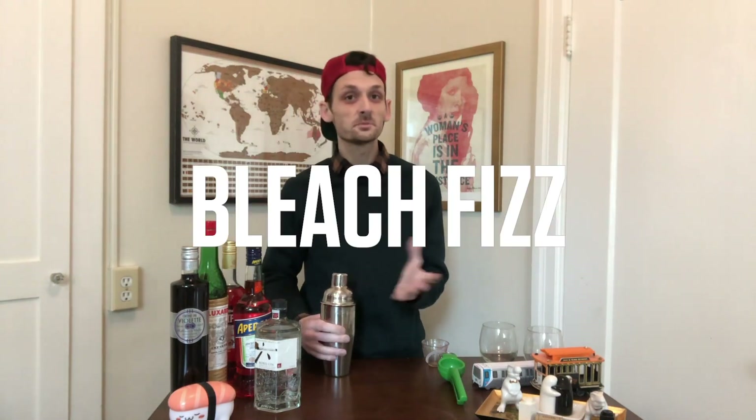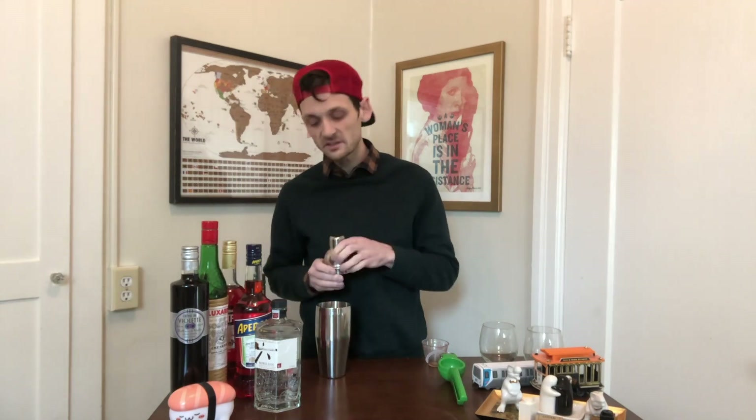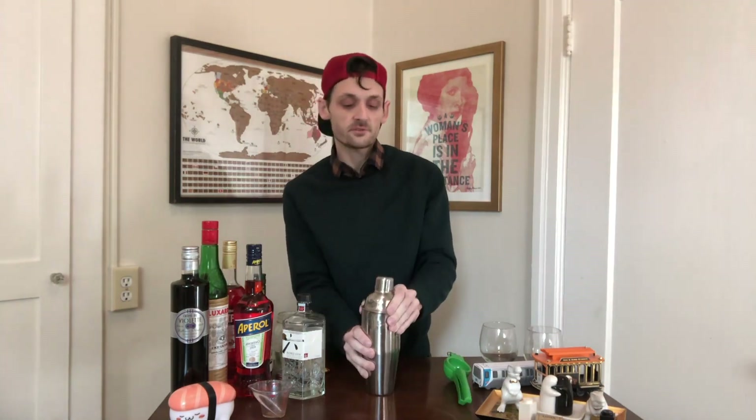The third drink is a take on an old favorite — the gin fizz. This is called a bleach fizz; don't drink the bleach fizz, drink a gin fizz. It's fun because I still get to shake things and I also get to tell the uninitiated about the difference between a dry shake and a wet shake. A dry shake is when you take all the ingredients and throw them into a shaker and shake it without ice. Take one ounce of lemon juice, get your egg white in there, two ounces of gin, homemade simple syrup — shake it like hell. Once that's nice and frothed up, you're going to throw in your ice.